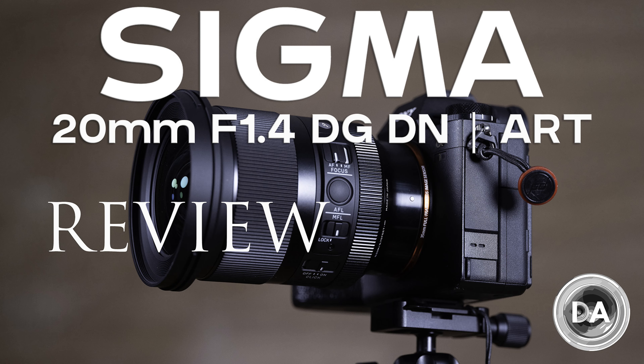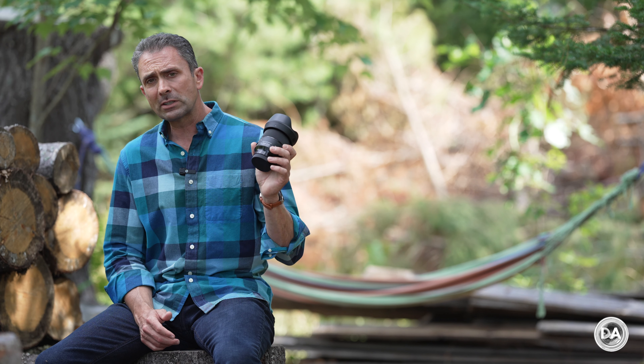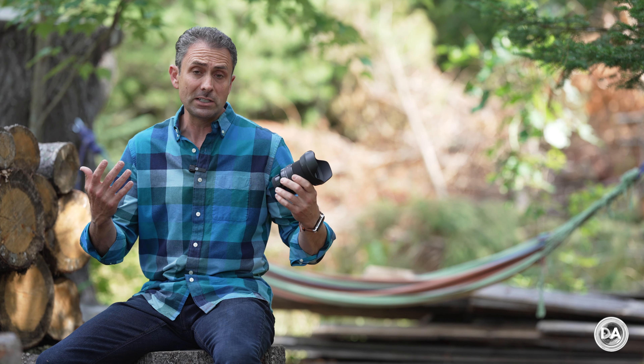I am Dustin Abbott and I'm here today to give you the second of a series of reviews of some brand new releases from Sigma. At the same time they announced both a 20mm f1.4 DN Art series lens for full-frame mirrorless cameras in either Sony FE full-frame E mount or Leica L mount — if you missed that review you can see linkage to it here.